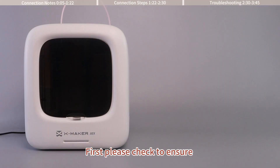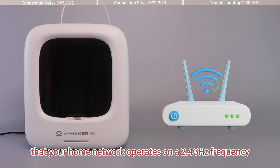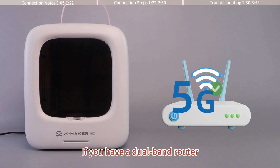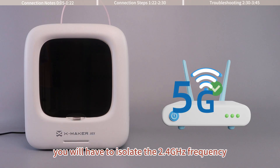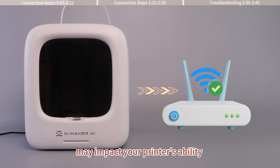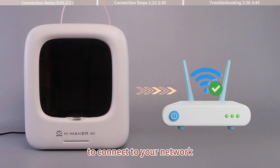First, please check to ensure that your home network operates on a 2.4GHz frequency. If you have a dual-band router, you have to isolate the 2.4GHz frequency, as interference from a 5GHz frequency impacts your printer's ability to connect to your network.